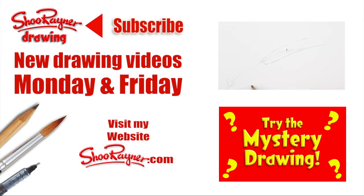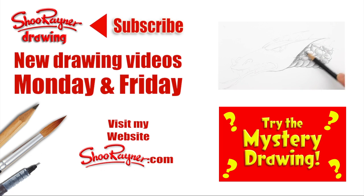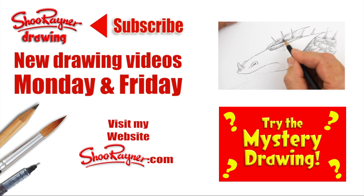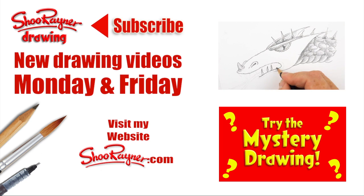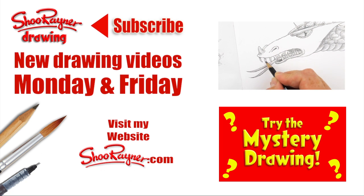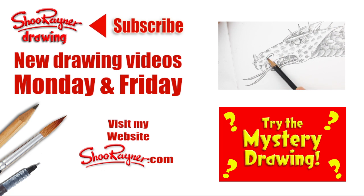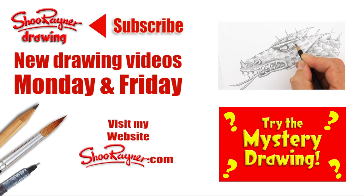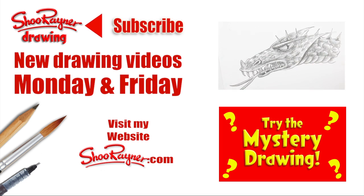Well, if you enjoyed that you can go and have a look at my other video of how to draw a dragon's head. I've also got a playlist of how to draw dragon stuff, and failing that you can always go and try the mystery drawing. Either way, make sure you're subscribed to my channel for new drawing videos every Monday and Friday, and why not go and visit my website shoewainer.com to learn more about me and sign up for my newsletter. In the meantime, keep drawing, practice practice practice, and I'll see you next time — take care, bye bye!